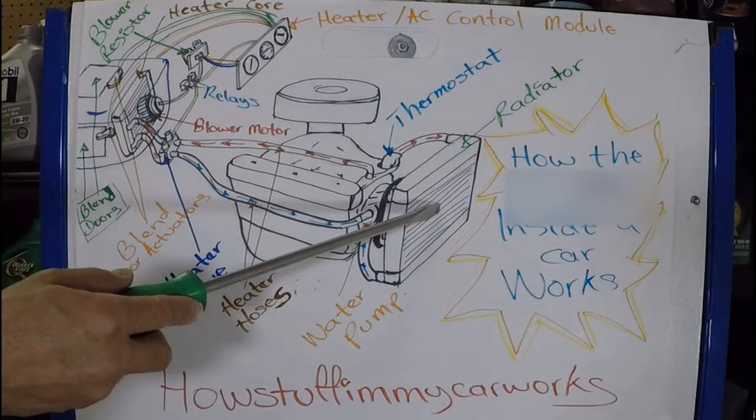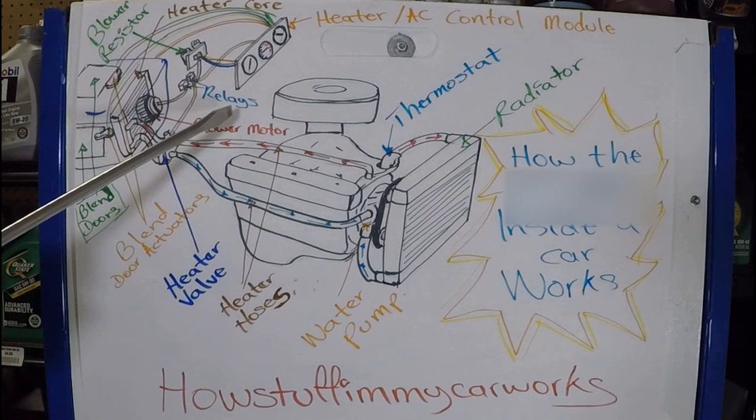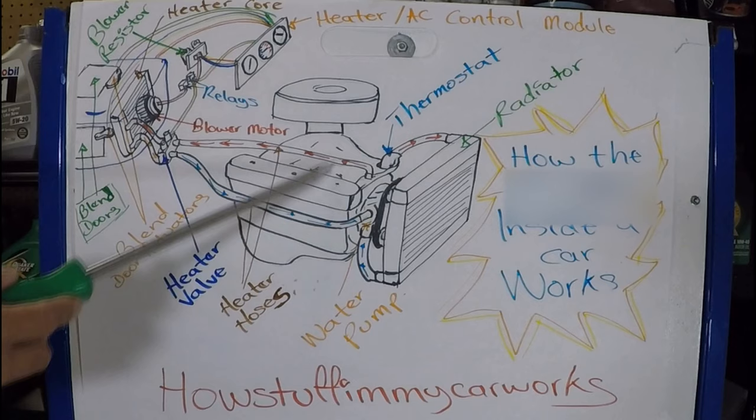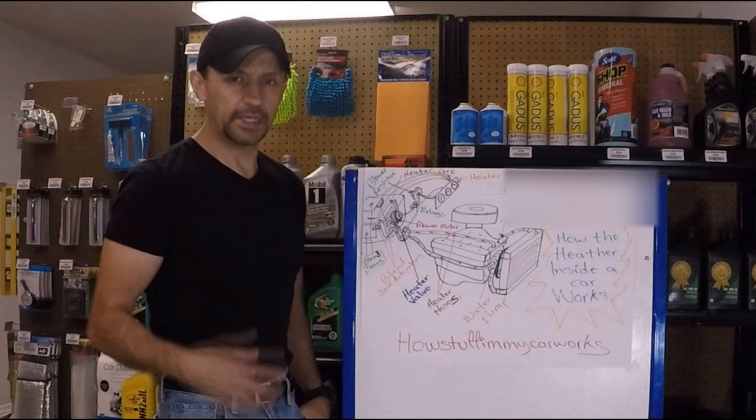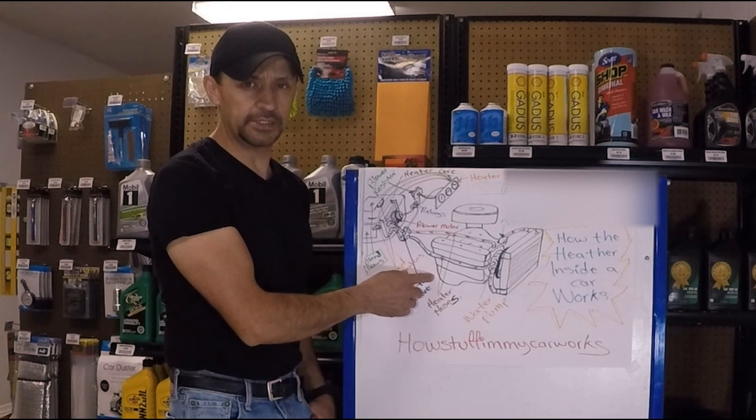Both units — the radiator and the heater core — are going to disperse heat. The radiator disperses heat into the atmosphere; the heater core disperses heat inside your car. So both units bring the coolant temperature down. And remember, it's the thermostat that maintains it at a constant temperature inside the engine. And there you have it — you should have a better understanding about how the heater inside your car works. Thanks for watching today's video. See you next time.